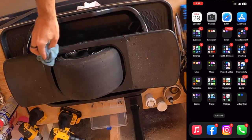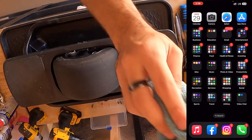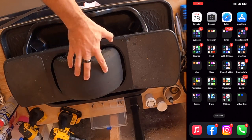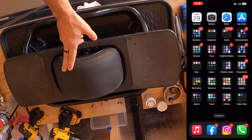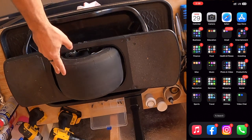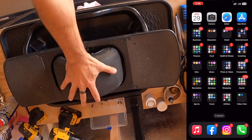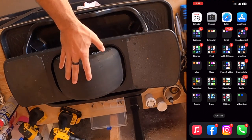Without further ado, I'm going to jump into this process. Fun fact — this is the first OneWheel I ever owned. It is a 5314 Pint with just under 600 miles on it. It's seen a lot less use since I got my XR and my GT, but it is still old faithful, old reliable.